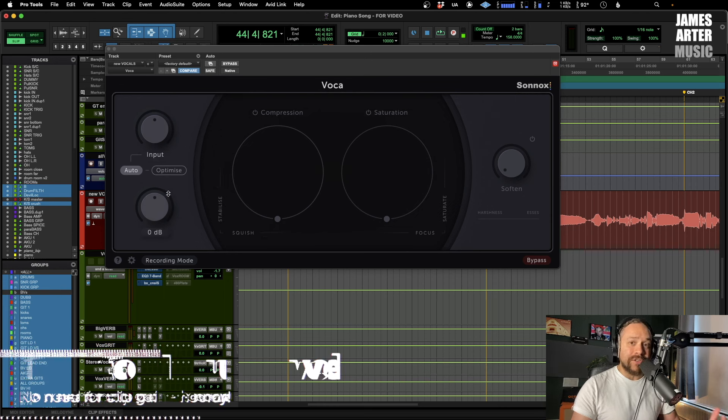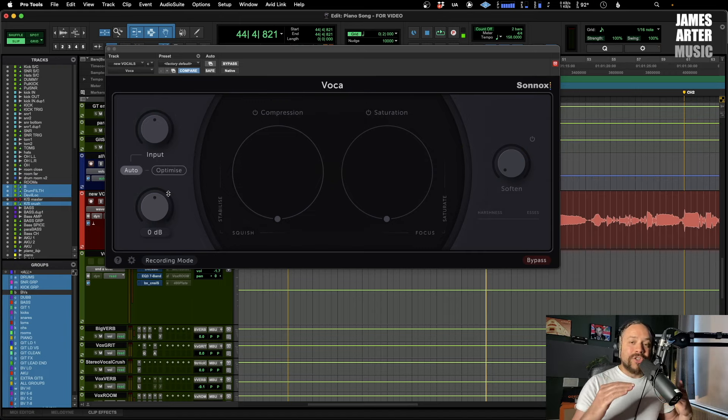It auto adjusts the level. When you're mixing a vocal you might spend quite a lot of time adjusting the clip gain on the audio file just to try and make it hit the compressor a little bit better. You're already doing a degree of manual level adjustment before it goes into plugins, and this is the best thing to do with vocals because vocals are very dynamic — they go up and down all over the place. If you can control that, then when it's hitting a compressor it's just going to sound much nicer and the compressor isn't working too hard where it doesn't need to.